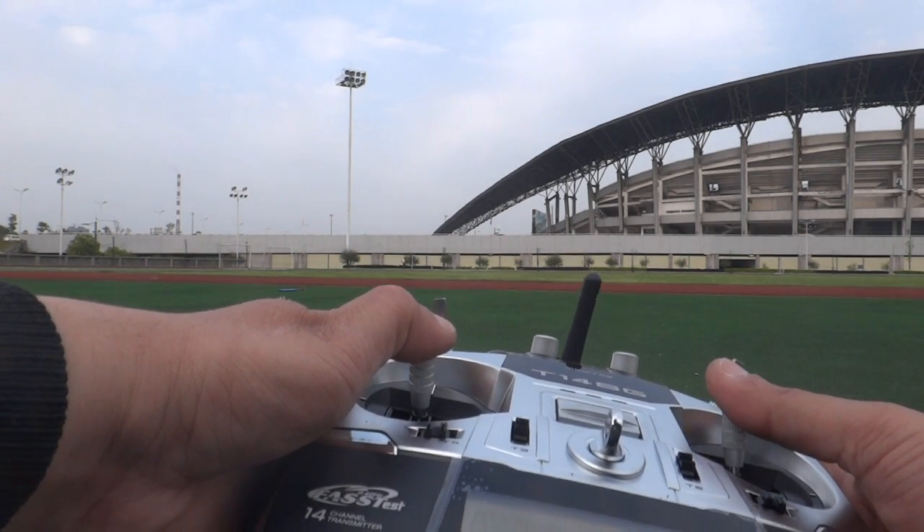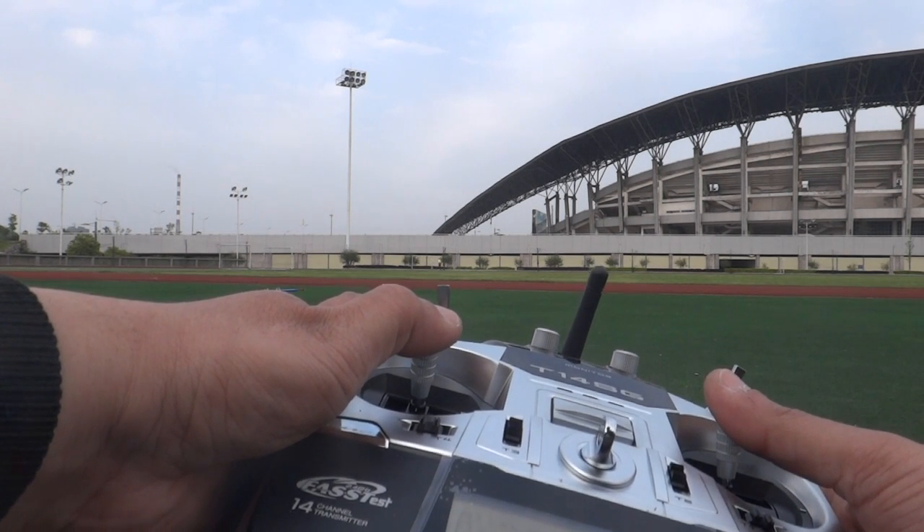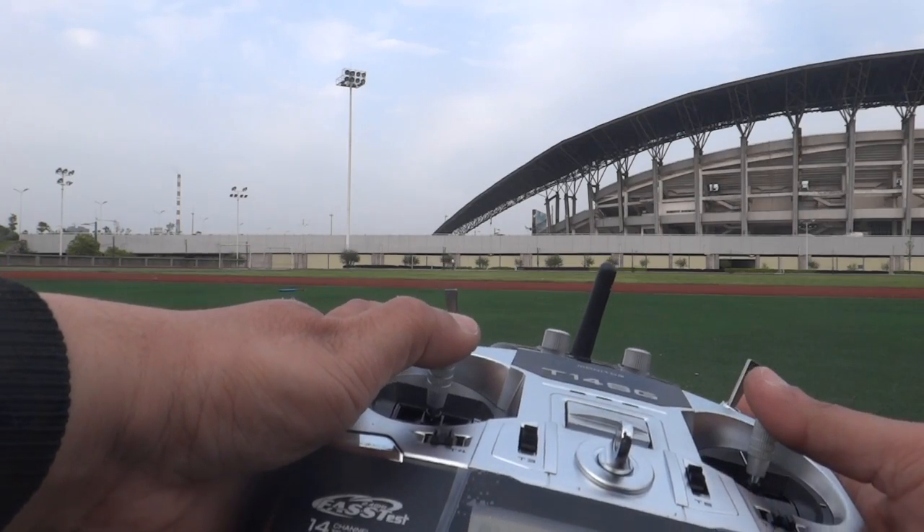Look at this — in GPS position hold mode my cyclic stick is almost at center. We got the beep confirming position hold lock.